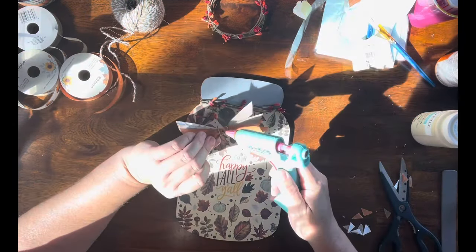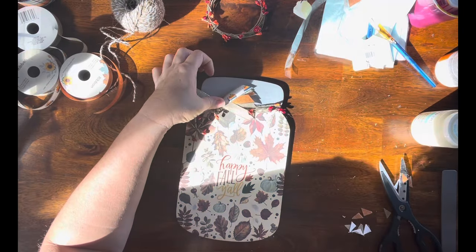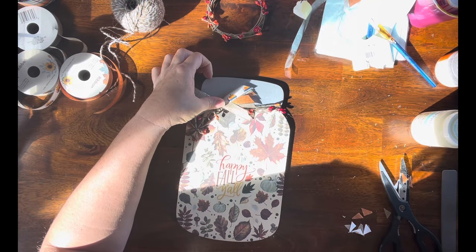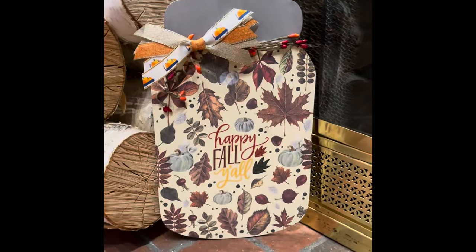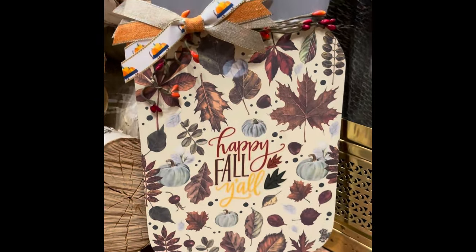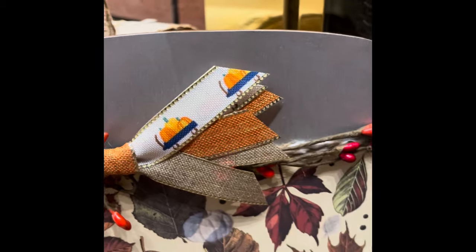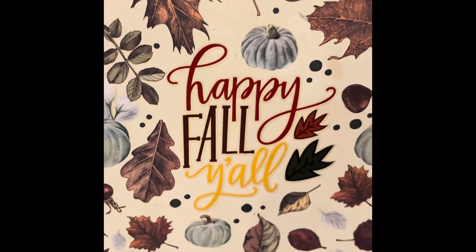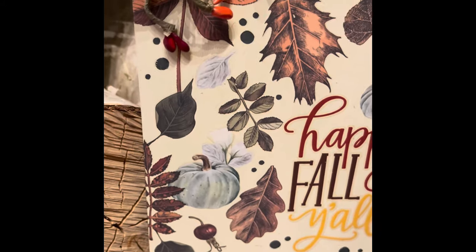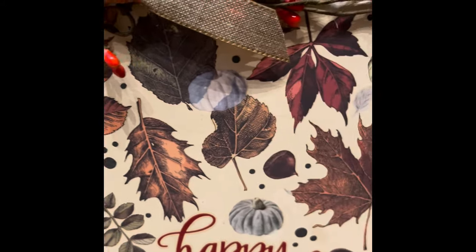Once that's all together, I'm just going to hot glue this cute little bow in place and that's it for this one. I think this is adorable — I absolutely love it. I love all the colors and how everything just kind of flows together. I filled in all the gaps with all the extra little pieces of transfers.